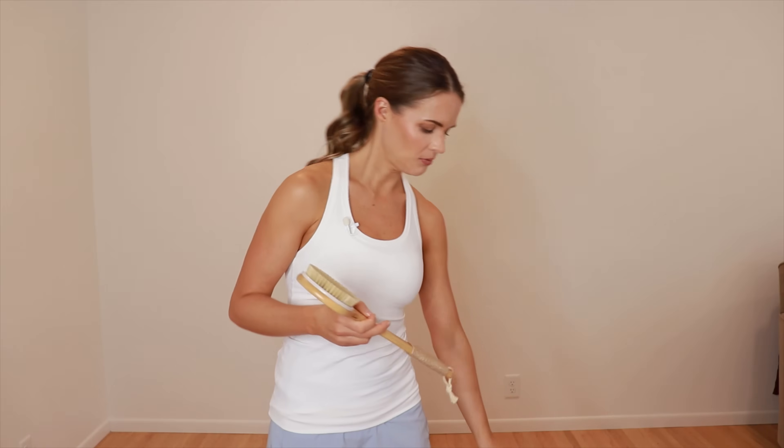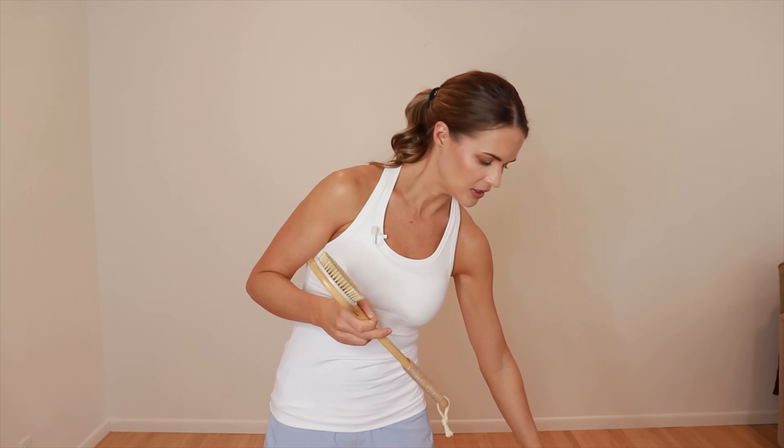Today we're going to use a soft bristle brush with a long handle, which makes it easier to reach the backside. They also make handheld versions for closer areas, as well as small ones for the face. I'm not going to go in-depth on dry brushing for the face in this video, but I have created other videos on that specific sequence which I'll link above.